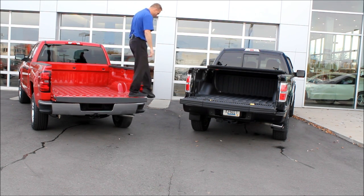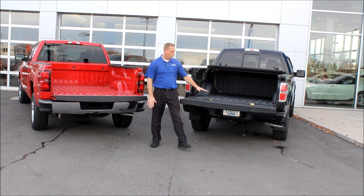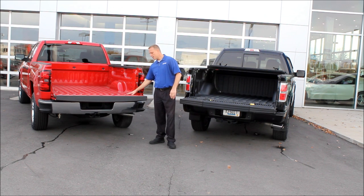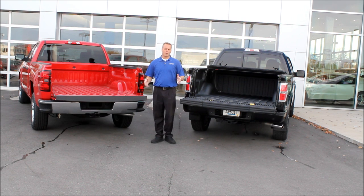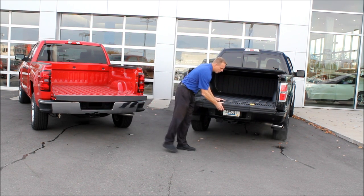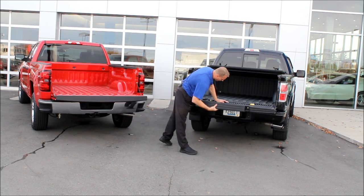I'm 215 pounds, six foot three, and I don't have any issues using either one of these steps. However, there's a weight restriction on theirs and there is not one on ours. The reason is we're using the bumper — you'd have to be a pretty big person to exceed the weight limit of our bumper and frame. Theirs is 350 pounds. Over time, sand, gravel, and debris can get into their mechanism, making it harder to unlock.